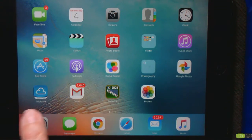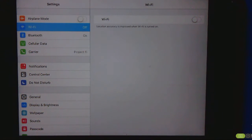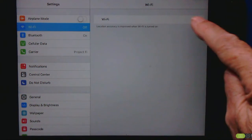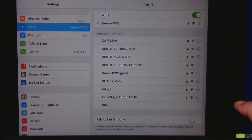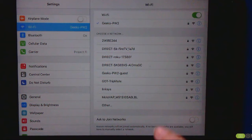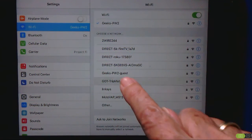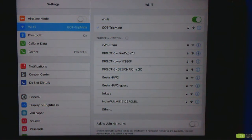Tap on Settings and we need to establish the wireless connection between the iPad and the Hootoo travel router. It's a Wi-Fi connection, so you just turn Wi-Fi on. But instead of connecting to your normal internet hotspot, you want to connect directly to the TripMate. There's no internet involved here — this is just a wireless connection between your device and the travel router.